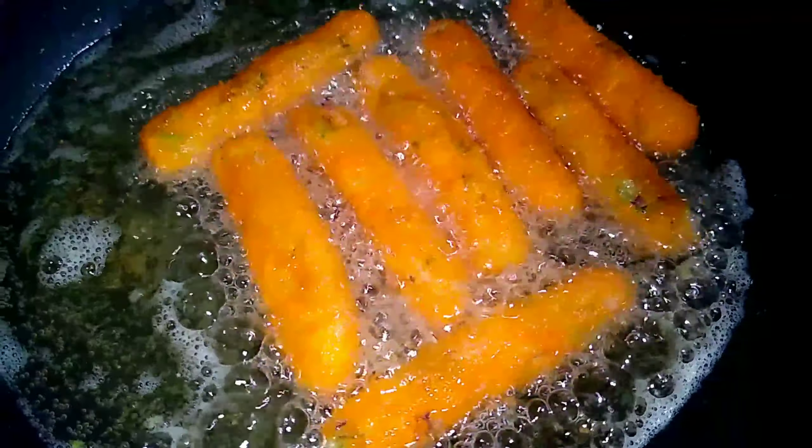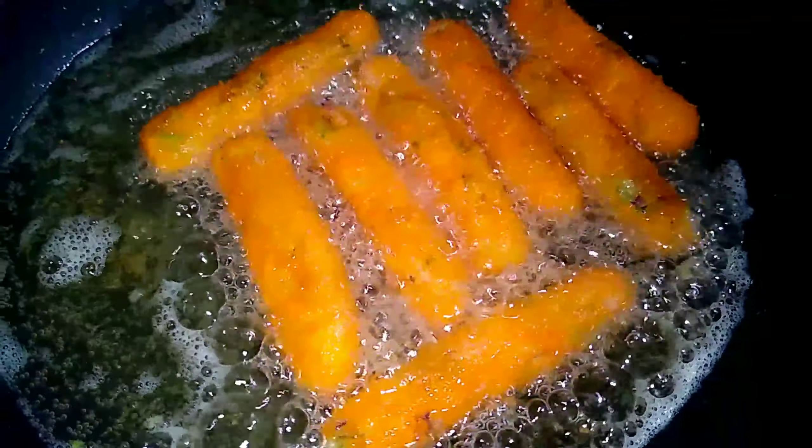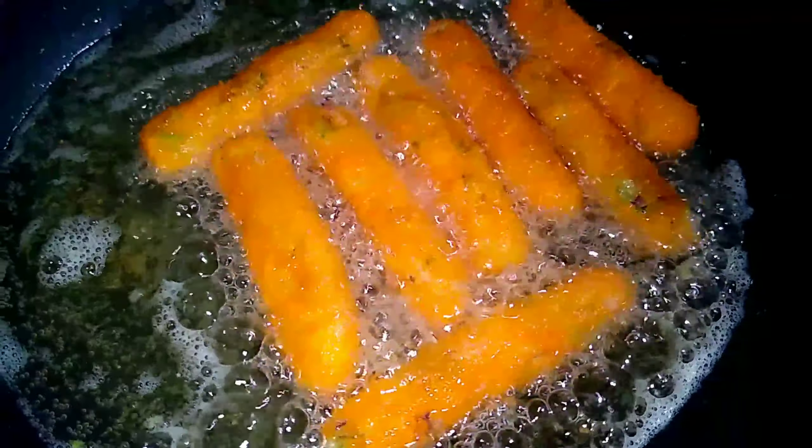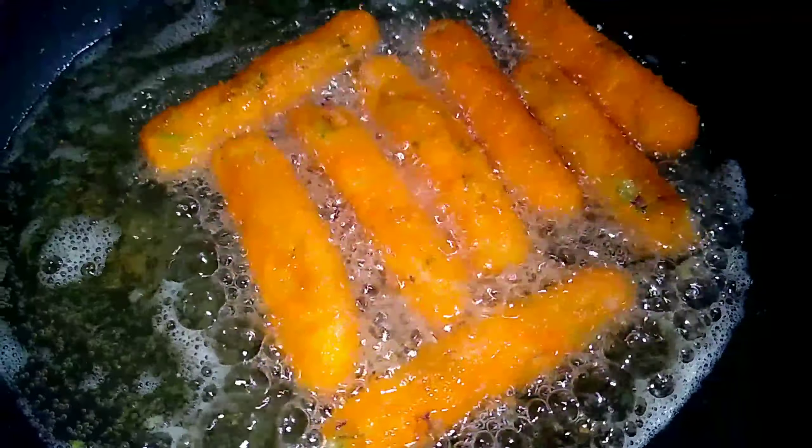So viewers, I easily cooked my potato fingers at home in very short time. I hope you will like this video, and if you have tried the recipe at home let me know in the comments. See you again in one of the next recipes — stay well until then.